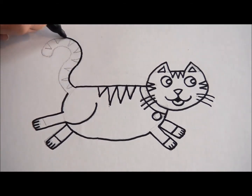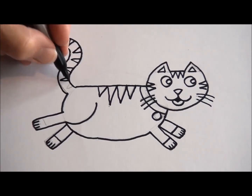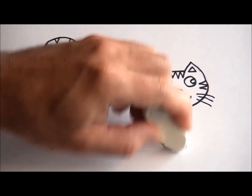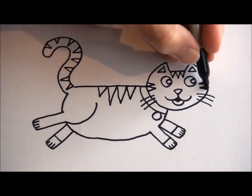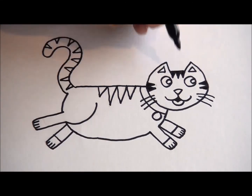Now that I've done those tricky legs, I might just speed up the film a little bit more so we can get to the end and see how our cat is going to look. Almost finished. All done. Now put the pen down and grab your eraser because it's time to get rid of those pencil lines — we don't need those. Now that they're all gone, we're just about finished.